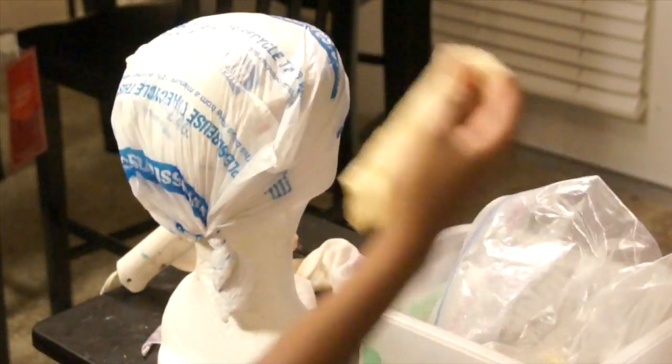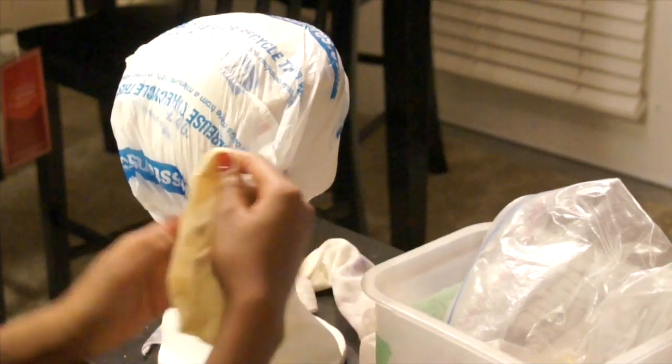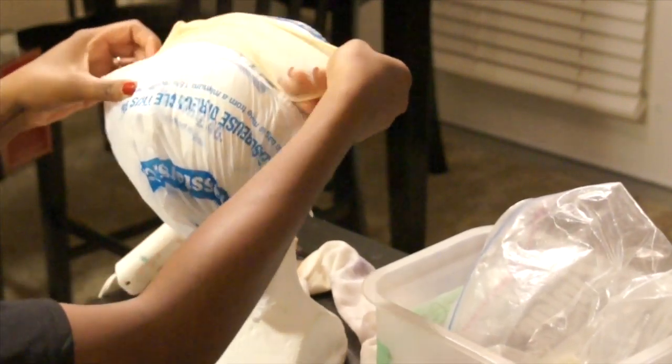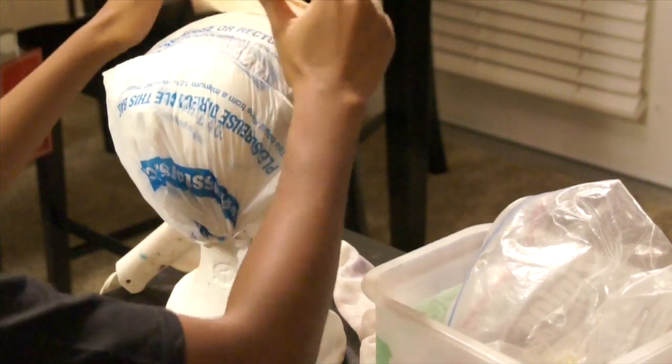Here I am taking two nude wig caps. I didn't want to use nude wig caps, but this is what I had on hand so this is what I ended up using.